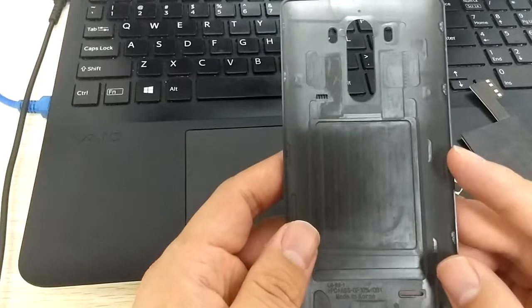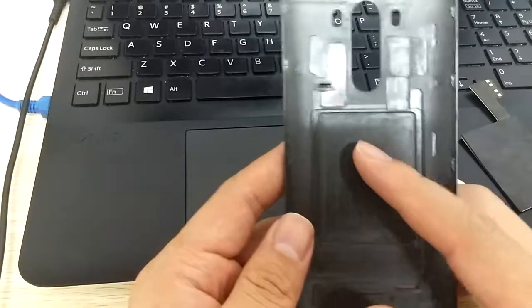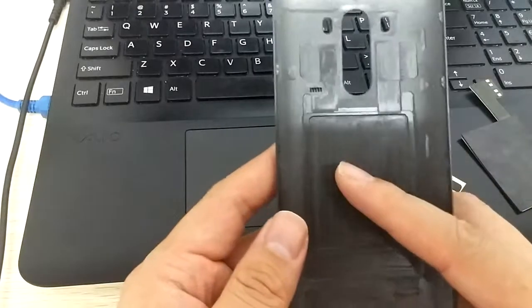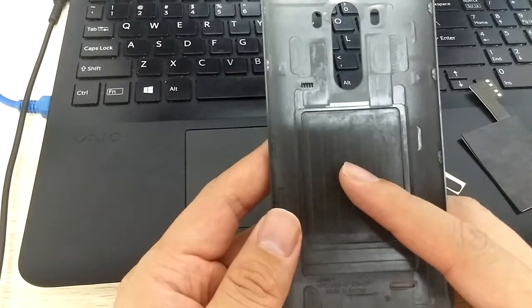Now you can see this is the G3 battery back cover. We can see there is a slot for wireless charging.